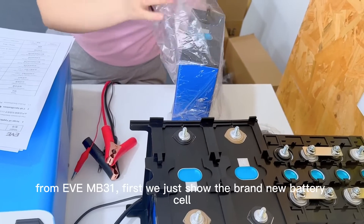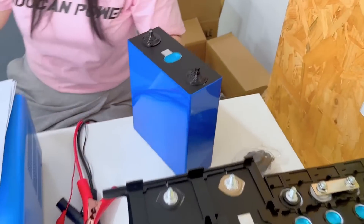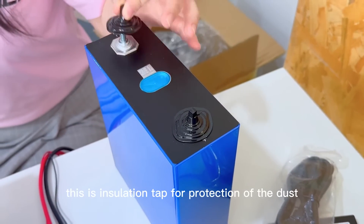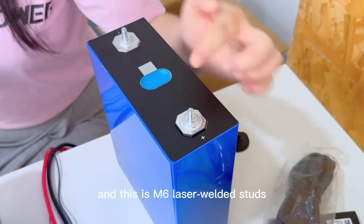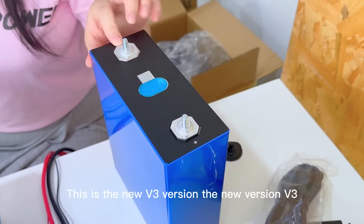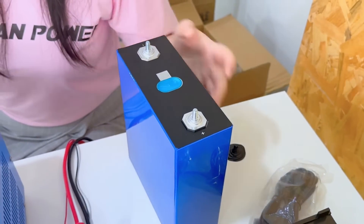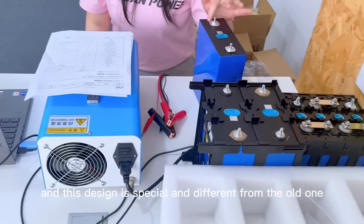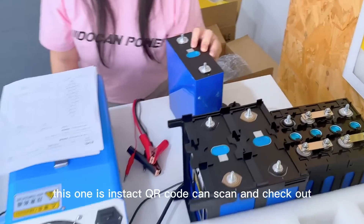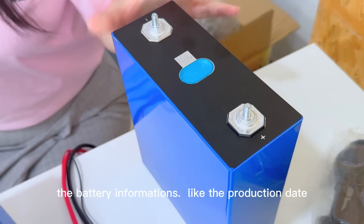First, we just show the brand new set ratio. This is an insulation cap for protection of the dust. This is an M6 — this is where it starts. And this is a new V3 machine. This design is special and different from the old one. And this one is the TOA code.